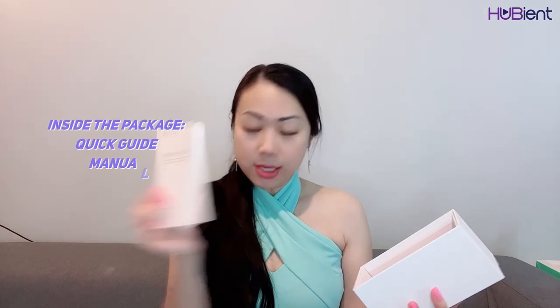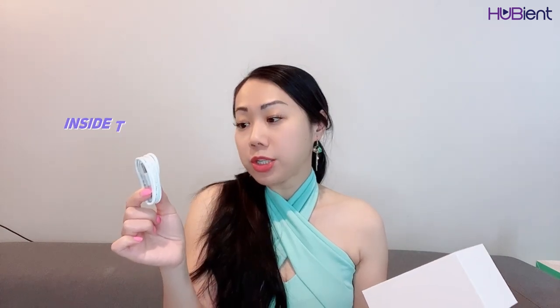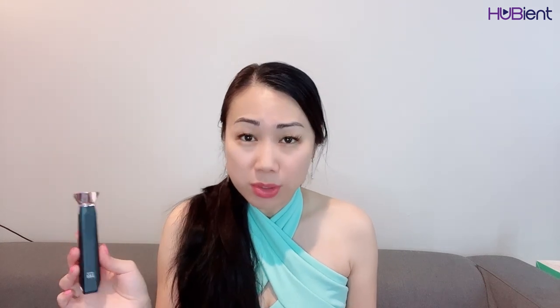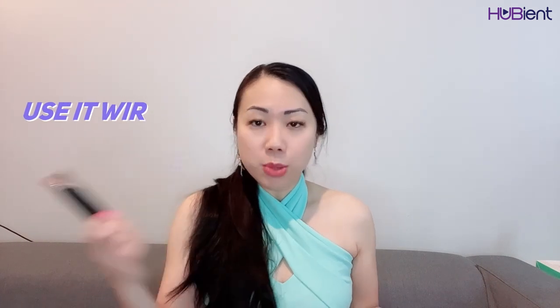Underneath we have a little manual, a quick guide to teach us how to use it, as well as a thicker user manual. Under all of that is the preparation balm that you'll need to put around the eyes before use, as well as a charging cable — USB to USB-C type — so it plugs into any of our normal devices. Once you charge it up, you can use it without the cords, which is super convenient because it's annoying to sit by a power source or have cables tangled up. You can charge it and take it with you to another location.